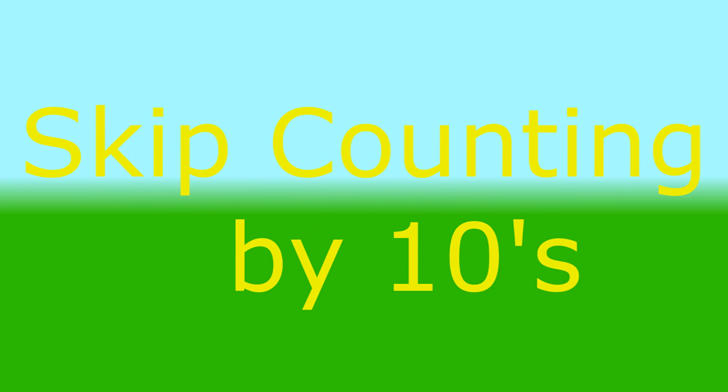55, 60, 65, 70, 75, 80, 85, 90, 95, 100. Now let's skip count by 10s.